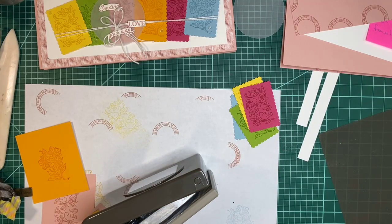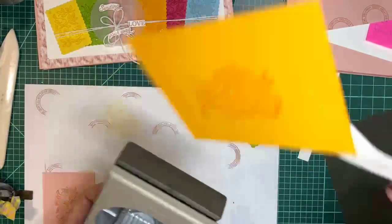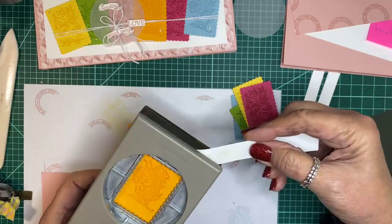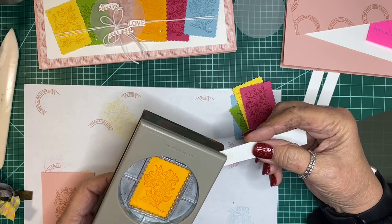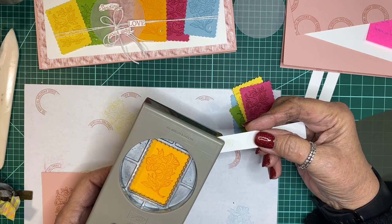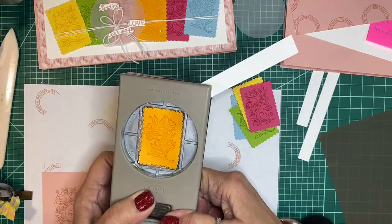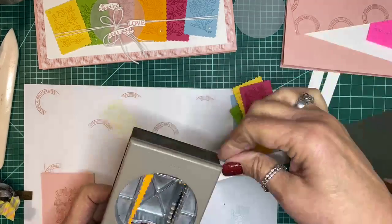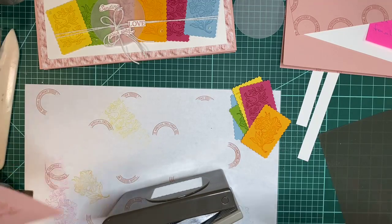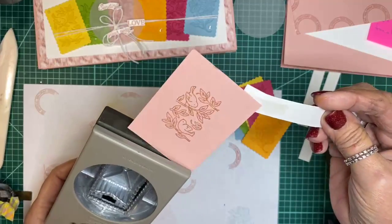I learned this a couple of years ago because I was really frugal with paper — more frugal than I needed to be — and wound up needing extra assistance to put pieces in the punch. Some punches were harder to do than others. So we'll punch them all out. The stamp itself is the perfect size for the punch.